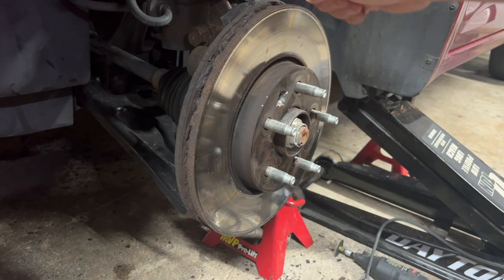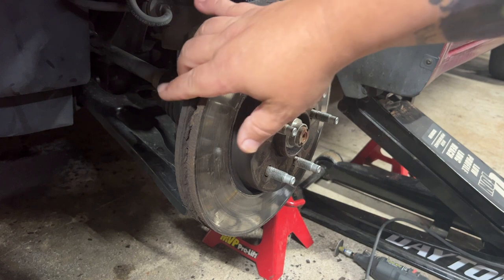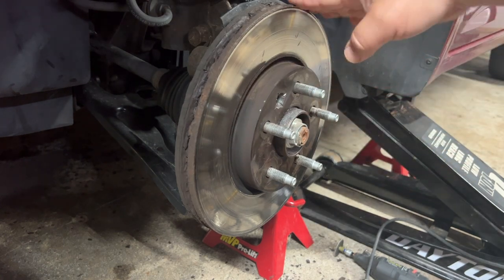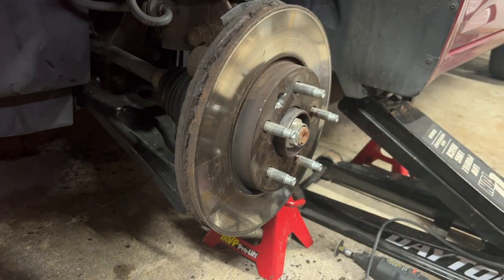There's so much rust — you can see how corroded it is here. The rotor is fused to the hub; it's just stuck with all the rust holding it there.